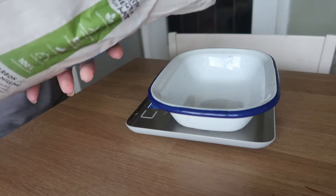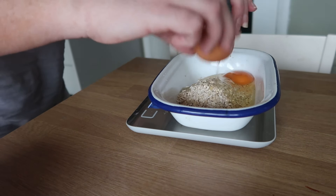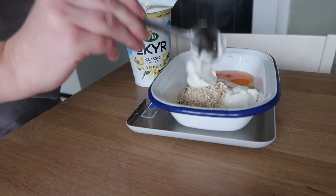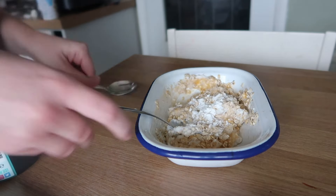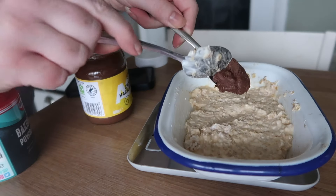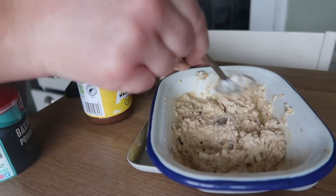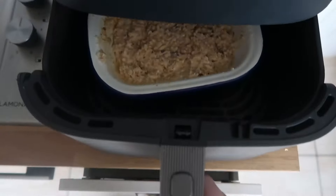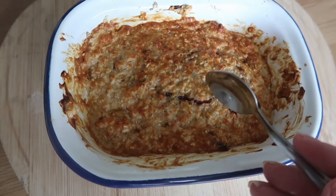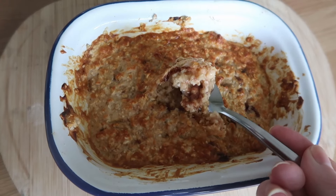Start by measuring 40 grams of oats, then add one egg and around 70 grams of any high-protein vanilla yogurt, plus half a teaspoon of baking powder. Give that a good mix, then add a heaped teaspoon of chocolate spread and mix well so you get a little bit with every spoonful. Pop it into the air fryer on bake mode for 10 minutes — it came out so fluffy inside with crispy outside and lovely bits of melted chocolate in the middle.